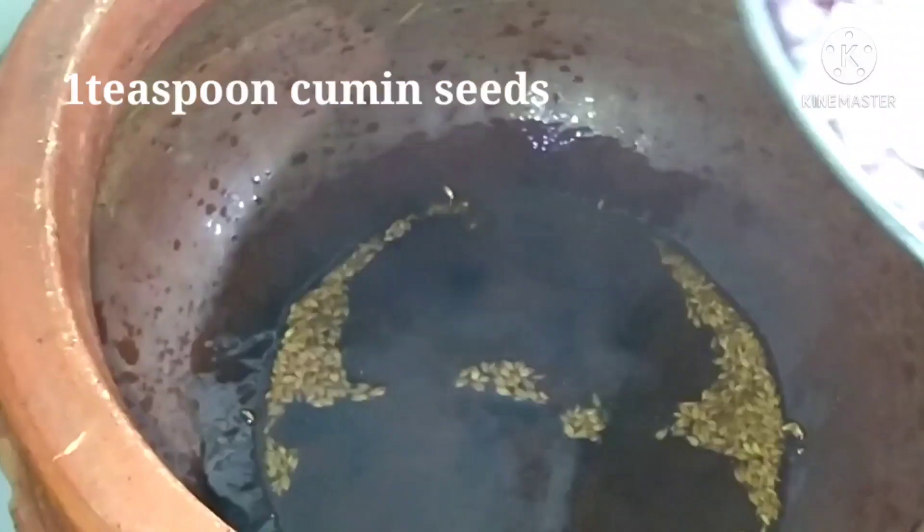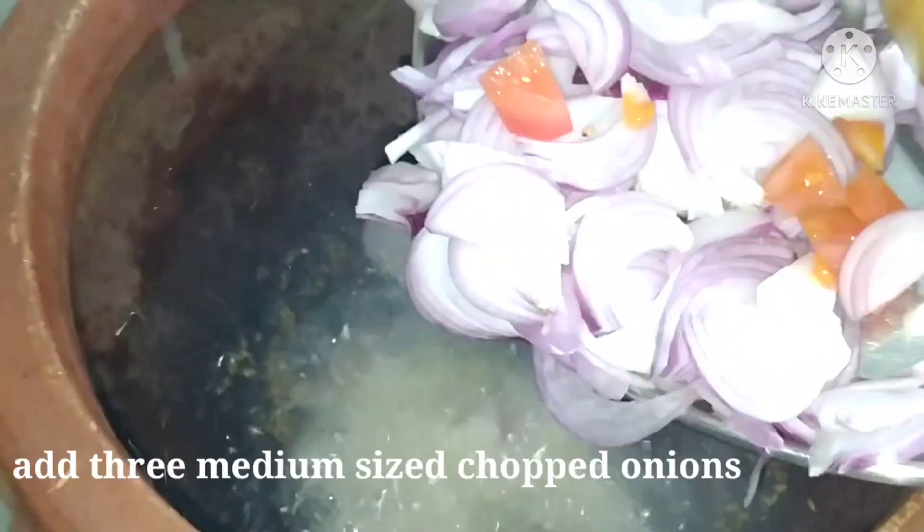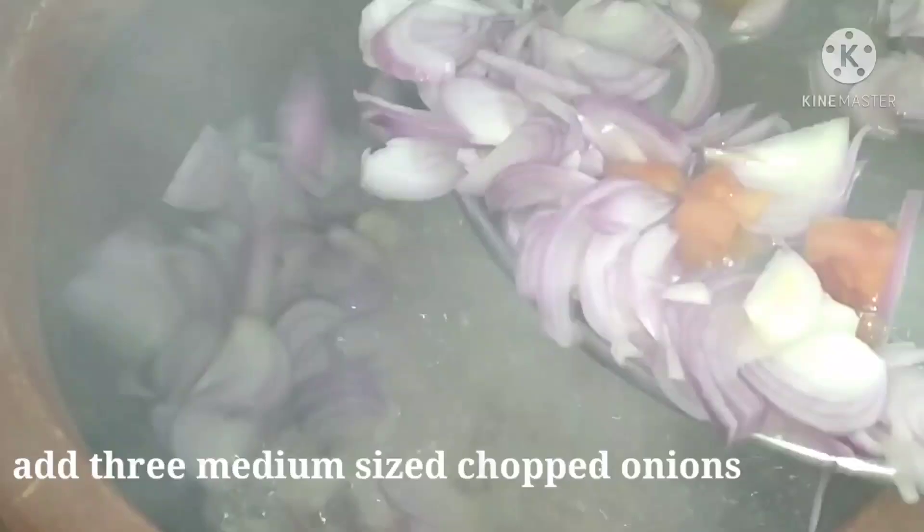I will add 1 tsp of cherry. I am going to add 3 bits of green card. Now we will add 3 daily sizes.